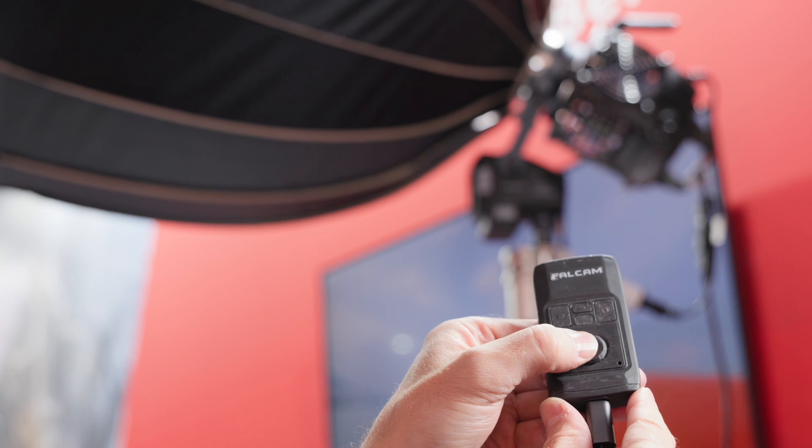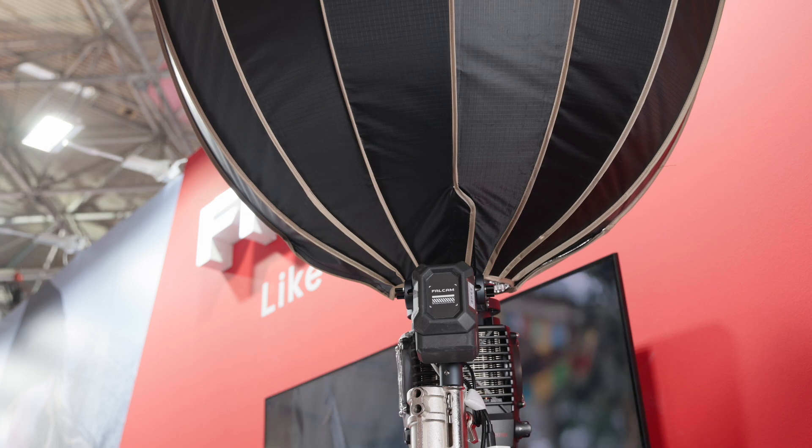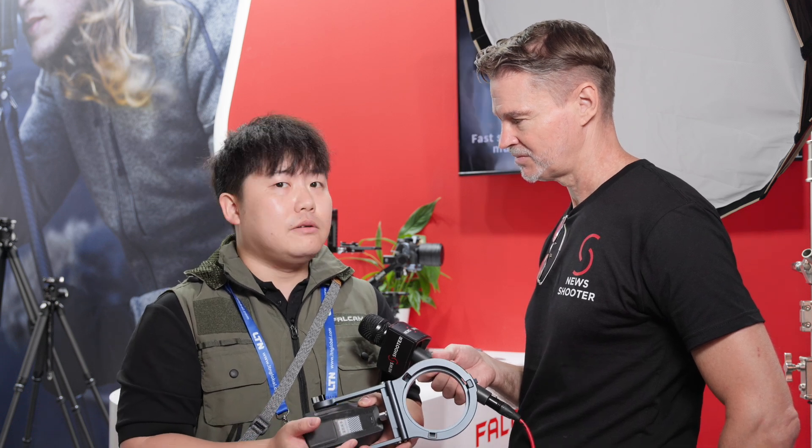In terms of weight capacity, what sort of size lights can you use with this system? Under 600W together with a 1.2 meter softbox can work, so the payload is around six kilograms. That's what we've already tested with most of the lights on the market.